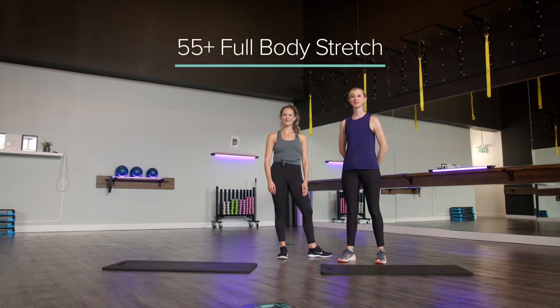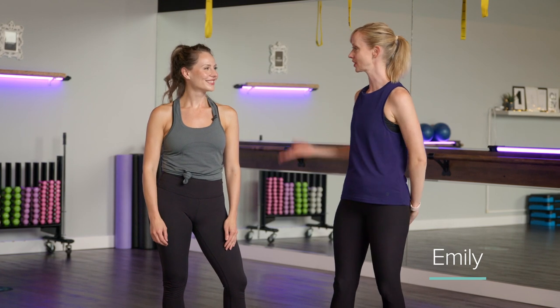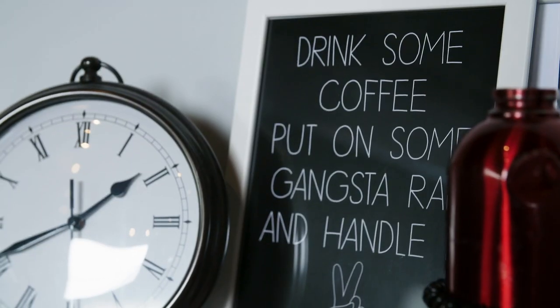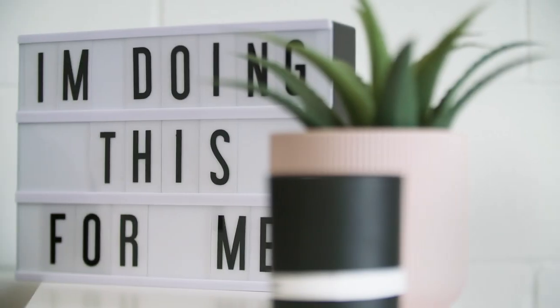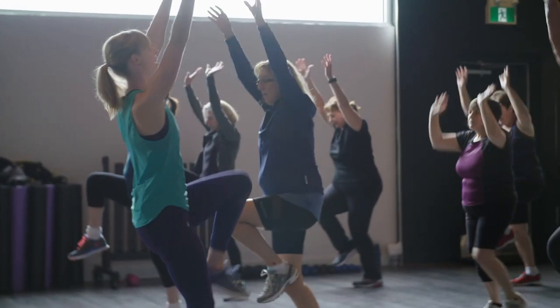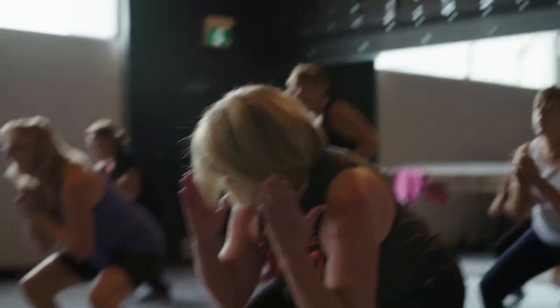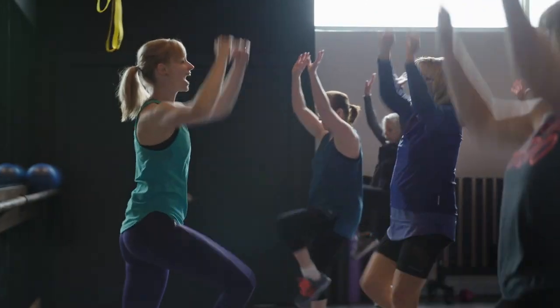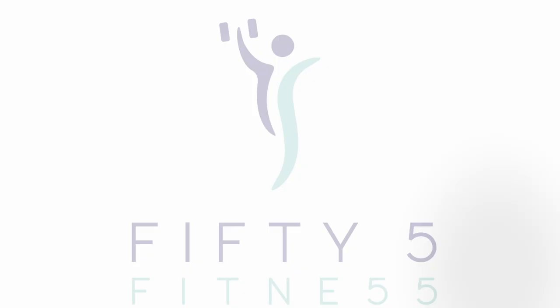Hello everyone and welcome back to 55 Fitness. My name is Emily and today I have 55 Fitness instructor Sam here. She's going to be guiding us through a stretch today. 55 Fitness specializes in group fitness classes and personal training for women ages 55 plus. At 55 Fitness, no one ever feels intimidated, overwhelmed, out of shape or out of place. Come and join us.